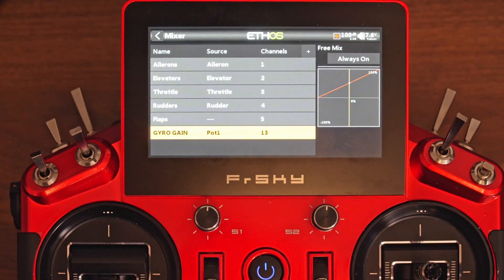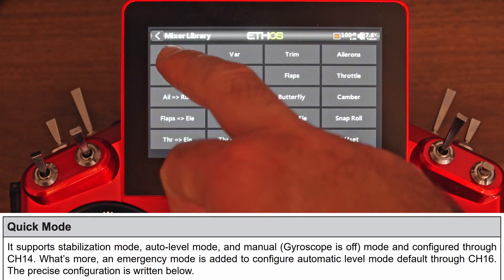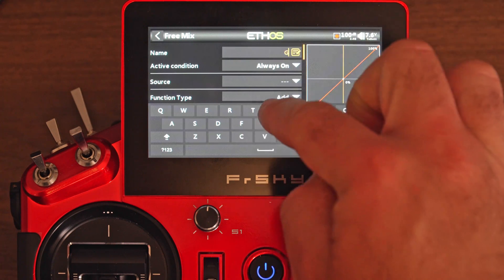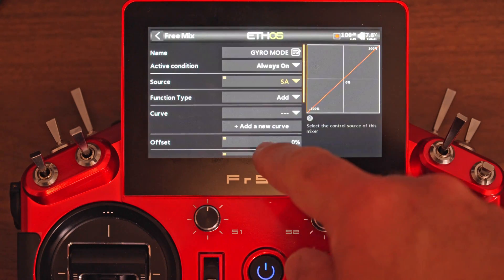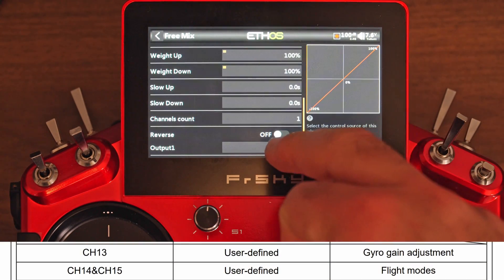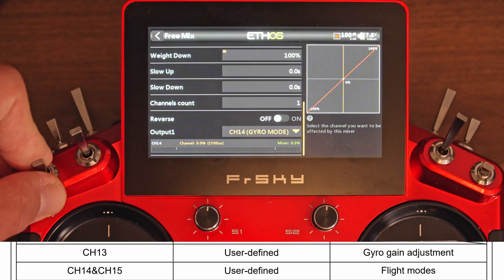The second input we need is going to be a three-position switch to control the three modes of the gyro. Just a reminder, what I'm setting up here is the quick mode, which has three modes. So we're going to add a new free mix, put it at the end, name it gyroMode, and set the source to this button right here. Flight modes is meant to go to channel 14. Now we have those three positions.